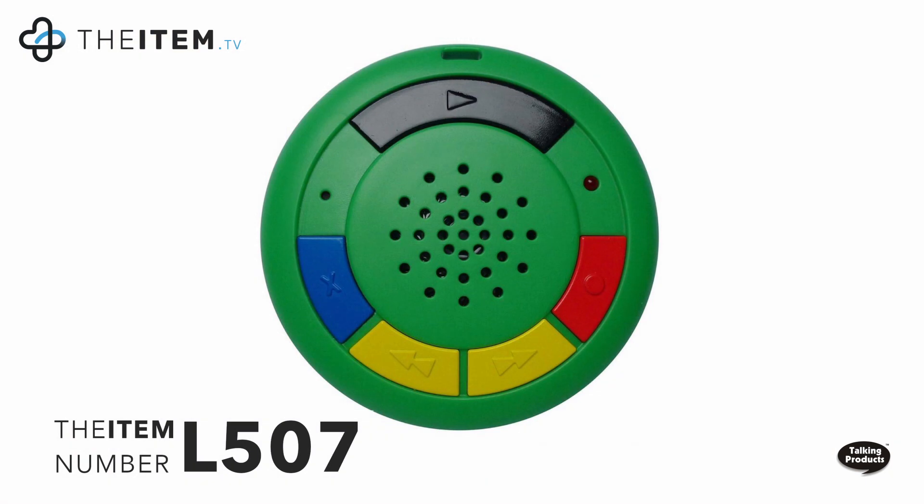This is great for people in more independent living at home rather than a care setting. It's perfect for people who might have short-term memory loss — you can think of things and record them straight away. So there we have it — the Multimemo, a great little device from Talking Products. Pop your shopping list on it, record any idea that pops into your head. It's a simple, small, tactile device you pop in your pocket — an ideal item that helps independence. This is item number L507, the Multimemo from Talking Products.